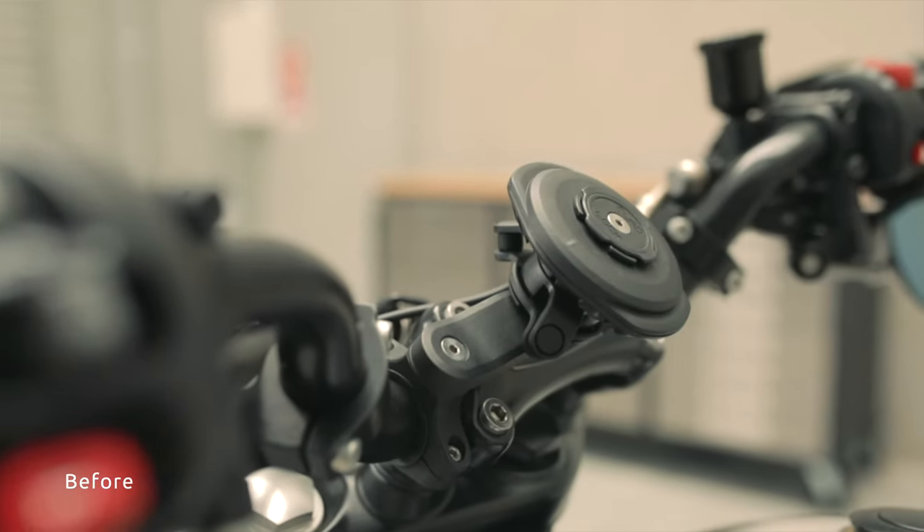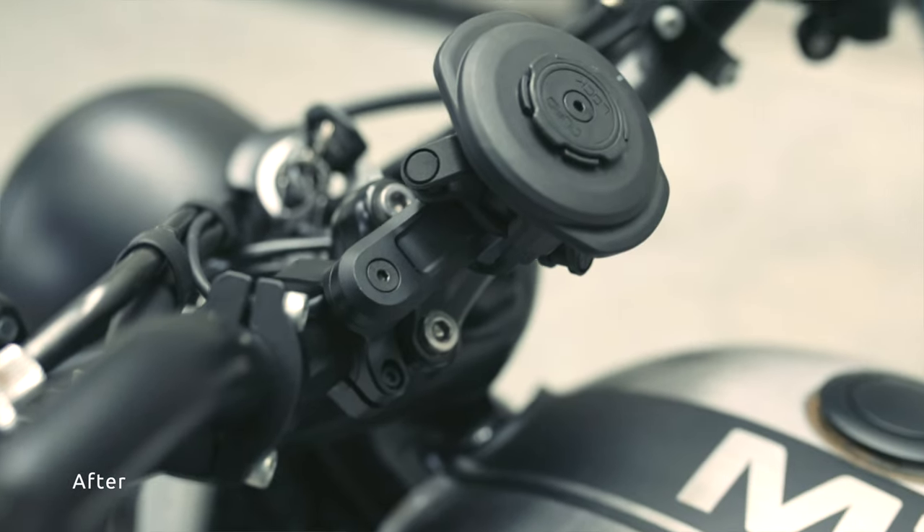Would I buy this if I had the previous mount already? Probably not. Would I buy it if I didn't have the previous mount? Yeah, probably.